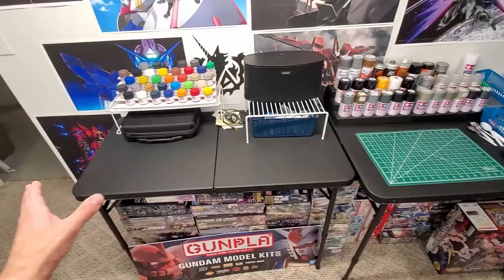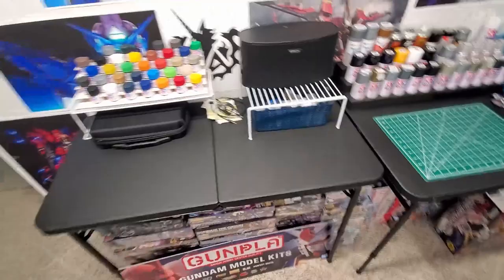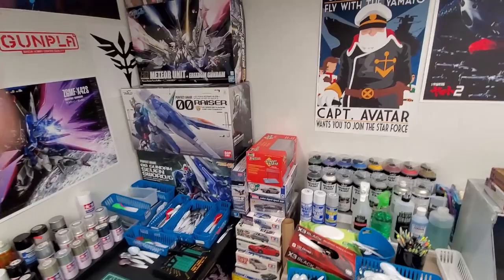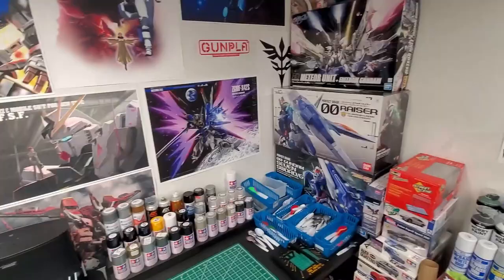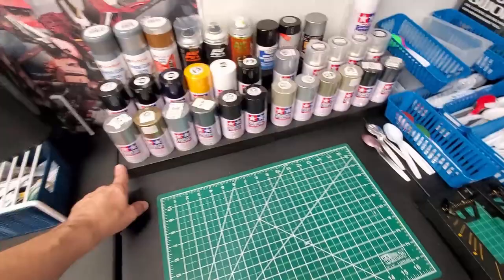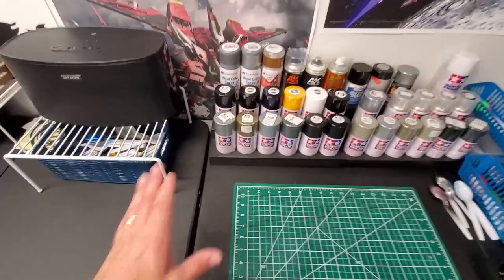I only had one table over here, so I shifted it and got this cheap Walmart table — you can adjust the height, so I made it match perfectly. I shoved everything over; I used to have a shelf here with my alcohol and extra stuff, which I moved just outside the door in the hall. I stacked my perfect grades and bigger boxes, and got this shelf from the Container Store — it was an ugly off-white so I sprayed it black so it matches the bench.